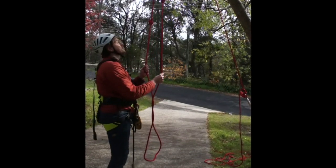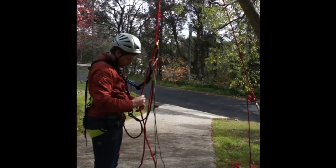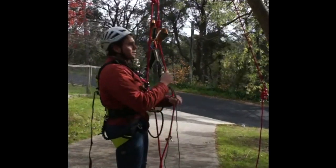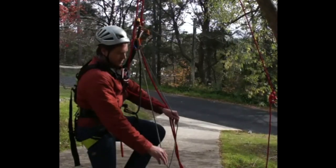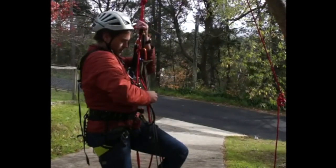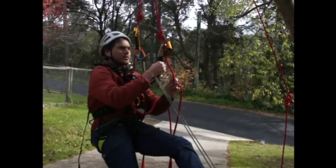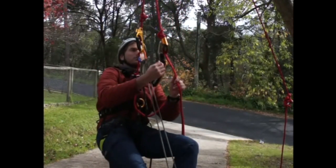Oh no, now I have knots in my rope. So I'm going to start as before, initially ascending the rope until I get to the first knot. The first knot I'm going to get to is the knot at my ASAP. So what I need to be able to do is remove my ASAP while remaining safe and maintaining two points of contact.